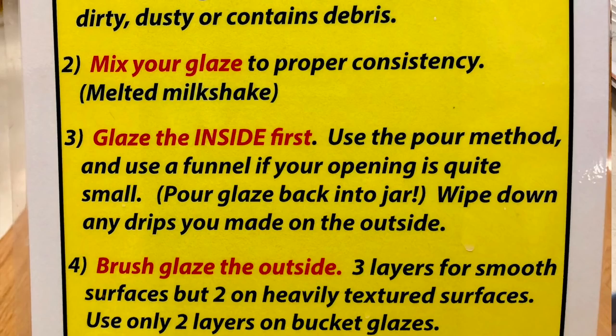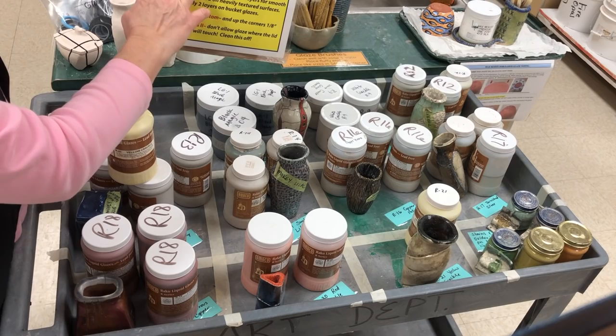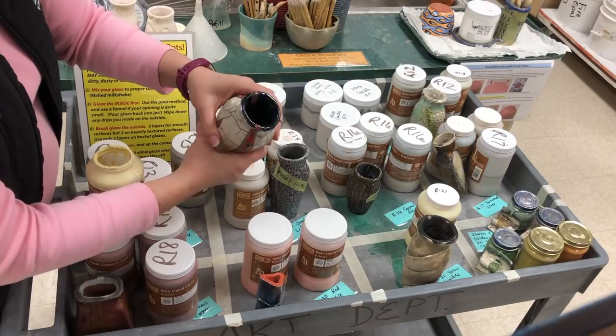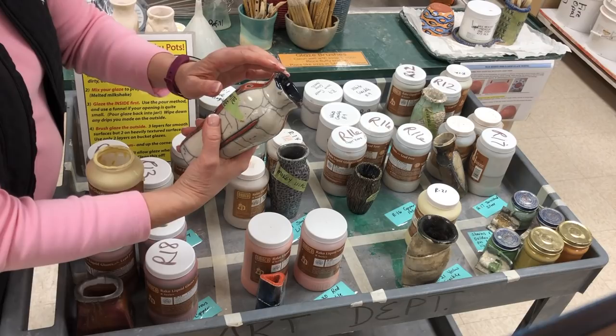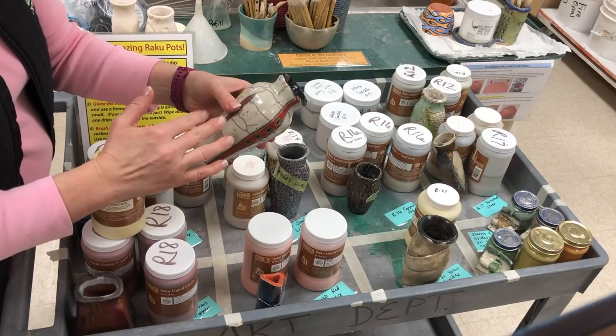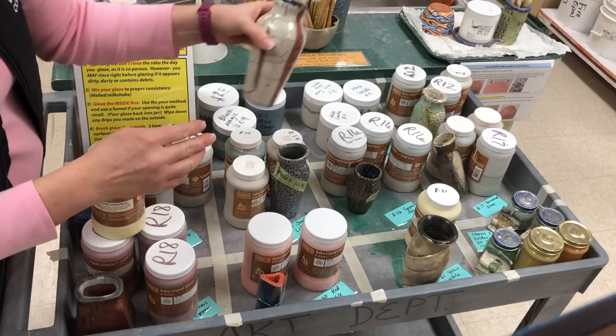Step number three says glaze the inside first. The reason we glaze the inside first is that sometimes — say on this particular one where I glazed the black first and poured it out — when you glaze the inside first you get dribbles on the outside that you want to wipe off. You don't want a glaze already on the outside, or you'll ruin your good outside glaze job. Do the inside first so when you pour it out, you can wipe off dribbles. This is pretty much true for glazing anything.